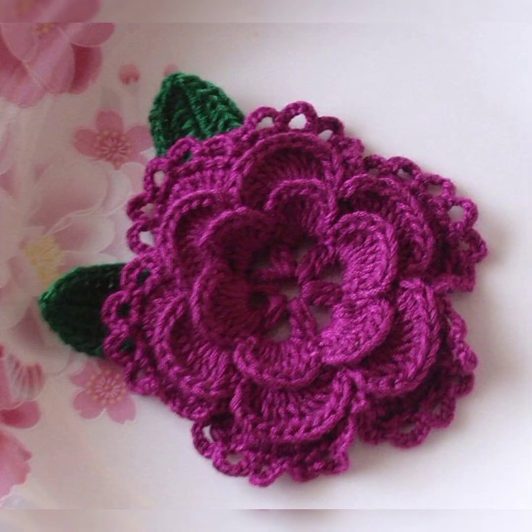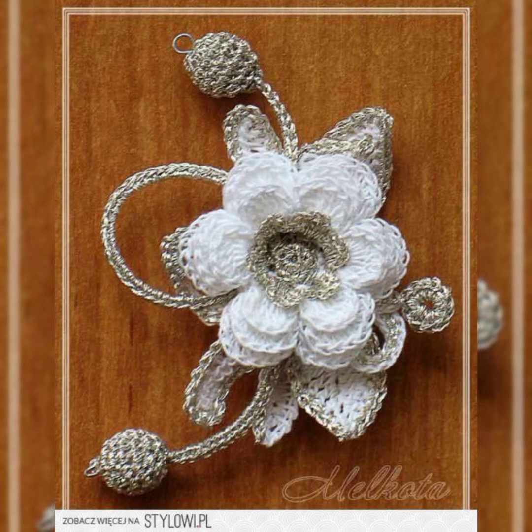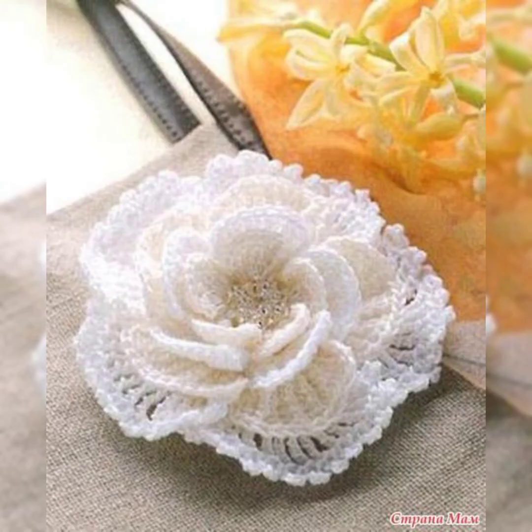I hope you're liking the collection and the patterns being shared in this video. All the designs and patterns of the flowers are really amazing and stylish — really different looking and eye-catching.